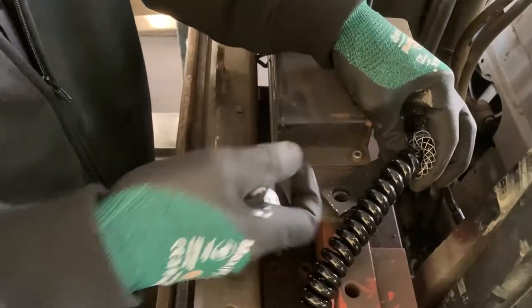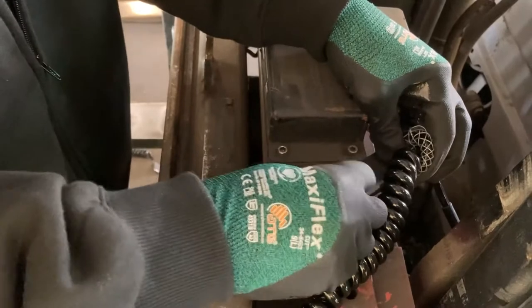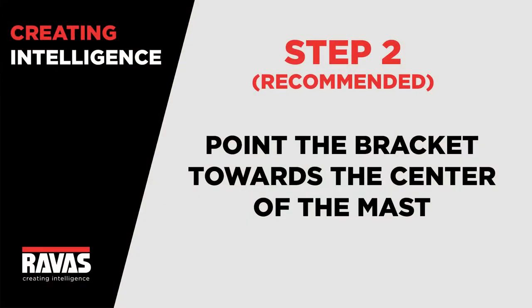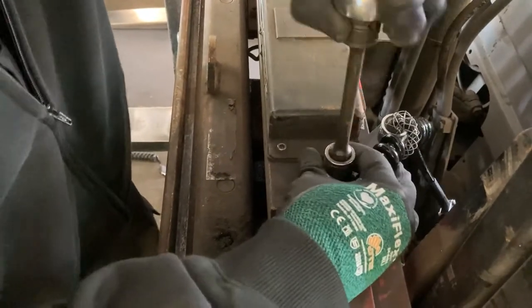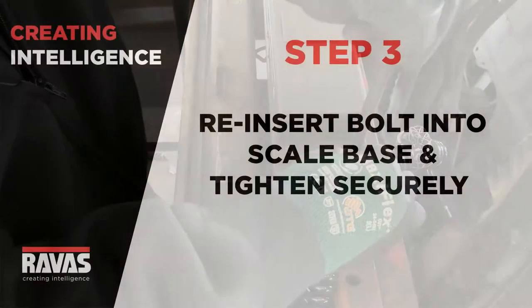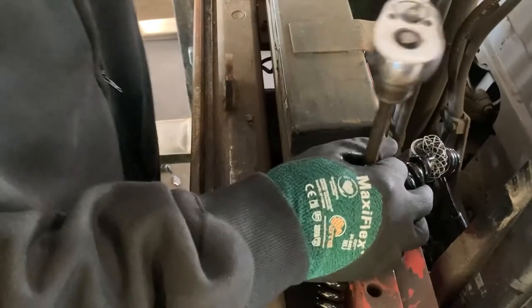Now, take the clinomite mounting bolt that you removed back in step one and reinsert it into the hole. You'll want to make sure that you point the bracket towards the center of the mass and tighten it. This helps keep the cable out of the way. Make sure to securely tighten the bolt.